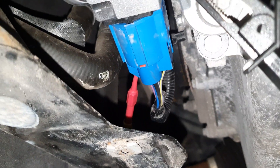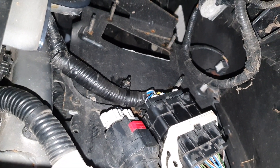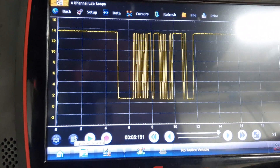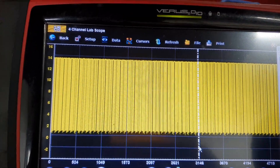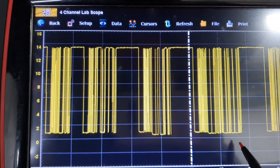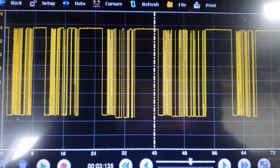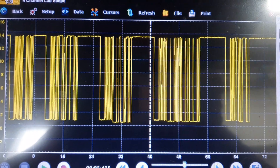Here we are back underneath the vehicle, back-probing the LIN wire for the electric coolant pump. Coming over to the connector, it's all connected up nice and neat — wiring repair all done, taped back up and fastened into place. Looking at the scope, we now have a perfect LIN signal. Zooming in you can see a perfect message coming along, a little drop off for end of message — perfect. There's much more communication on this LIN wire than before and now it's all working fine. If you liked today's video please hit the like button, subscribe, and leave a comment. Thanks for watching.